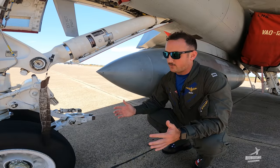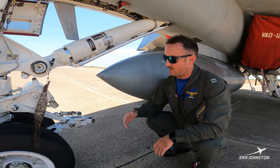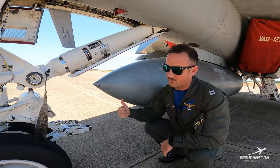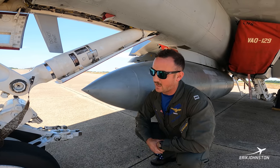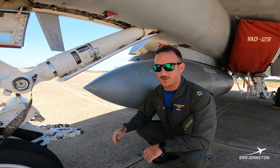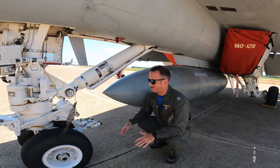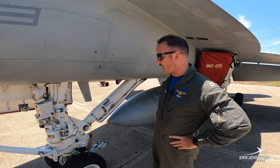Pilots will run through a series of checks before they're ready to launch. In the daytime, they'll give the hand salute to the shooter. He checks all the final checkers, then thumbs up, points forward on the flight deck, and a catapult launcher presses the launch button. It's as simple as a button being pressed, and then off to the races — 180 miles an hour in about 150 feet. It's a pretty awesome ride. That's my favorite part about naval aviation — the catapult shot.